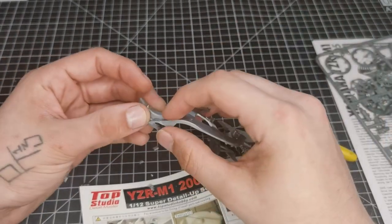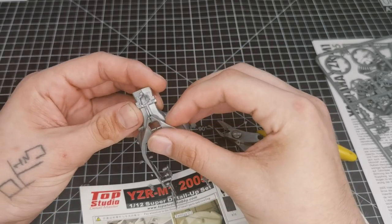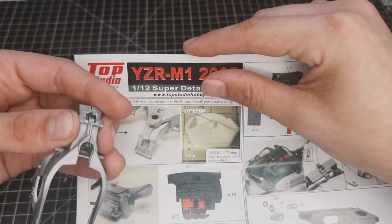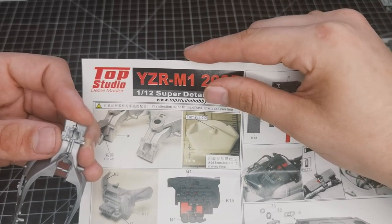The instructions are super clear - they just show pictures of what's needed and what you need to do. As you can see here, it just shows cut this bit off and shows which bits to leave. So we're just going to chop it off and hope for the best.